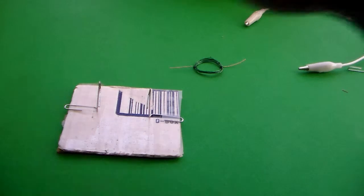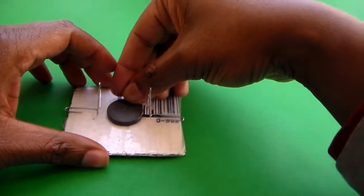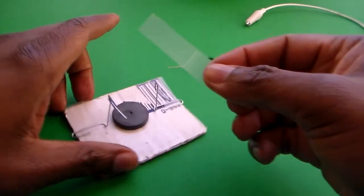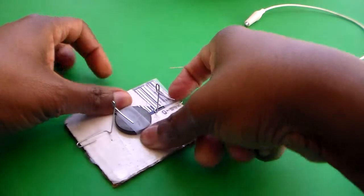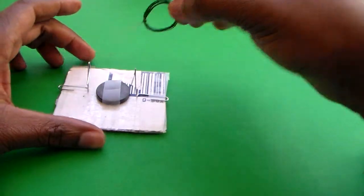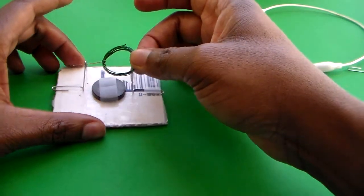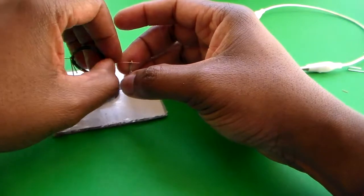Now that we've gotten both of those pieces done, let's go ahead and tape one of the magnets down to the cardboard, just to keep it stable in the middle. Now that that's in there, we're going to insert the ends of the loop — the magnetic wire loop — into the holes of the paper clip.